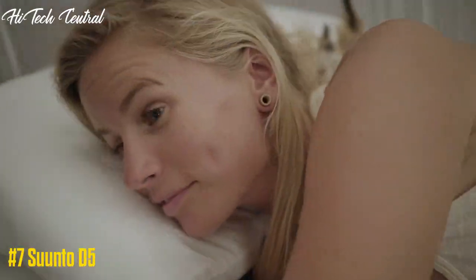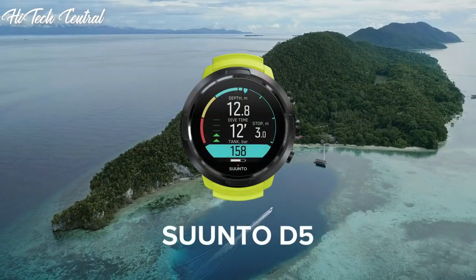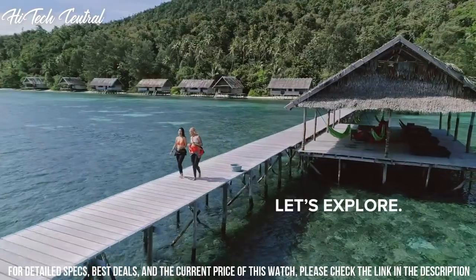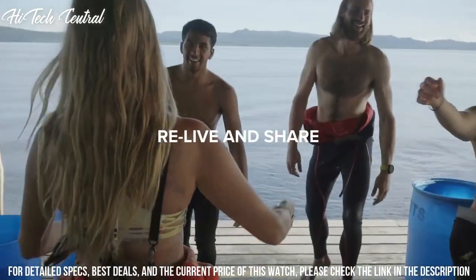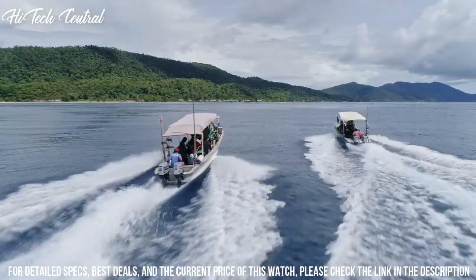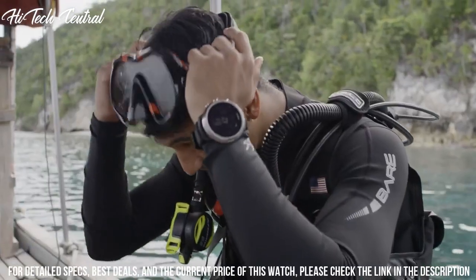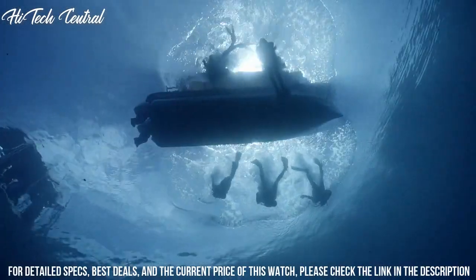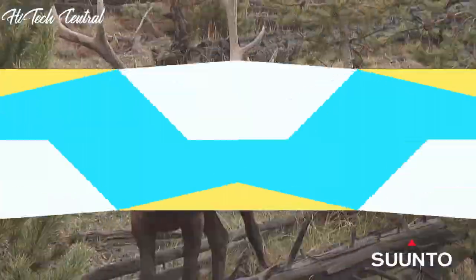Additional features: color touchscreen, customizable watch faces, Bluetooth Smart, multilingual menu, sport watch style. Number 7: Suunto D5. The new Suunto D5 is designed to be so clear and easy to use that you can just enjoy and focus on exploring the wonderful underwater world. Play with style by changing the strap to match your looks. After diving, connect wirelessly to the Suunto app to relive and share your adventure with friends. Item weight: 0.15 kg, color: all black, material: reinforced composite.